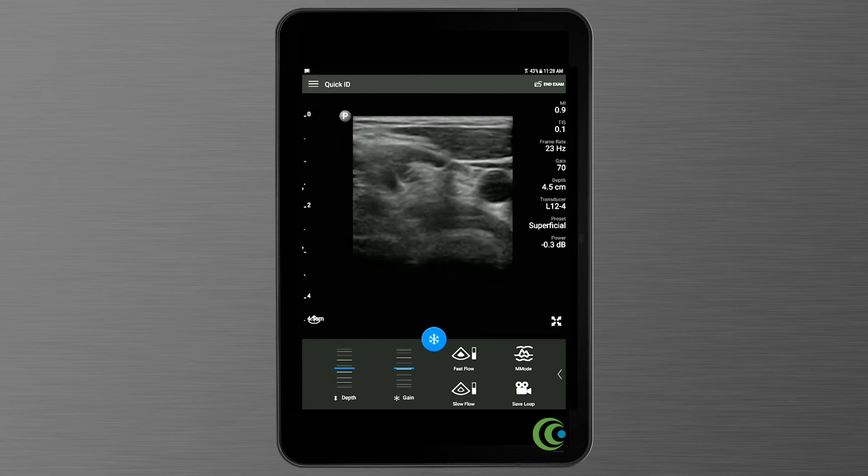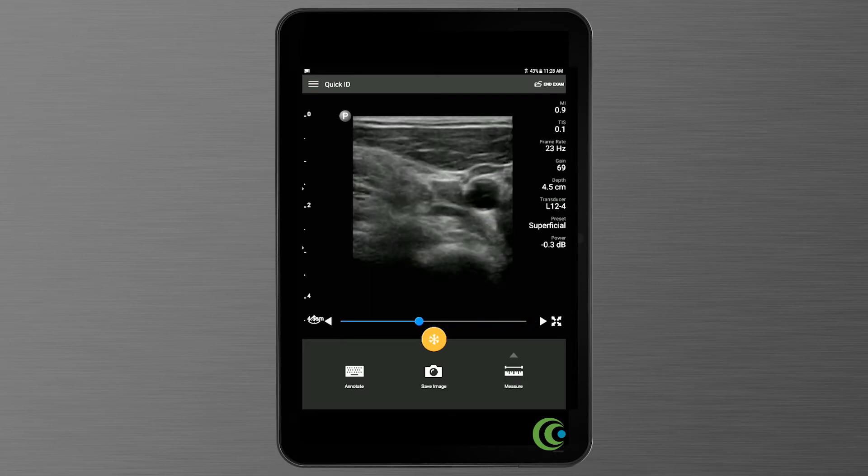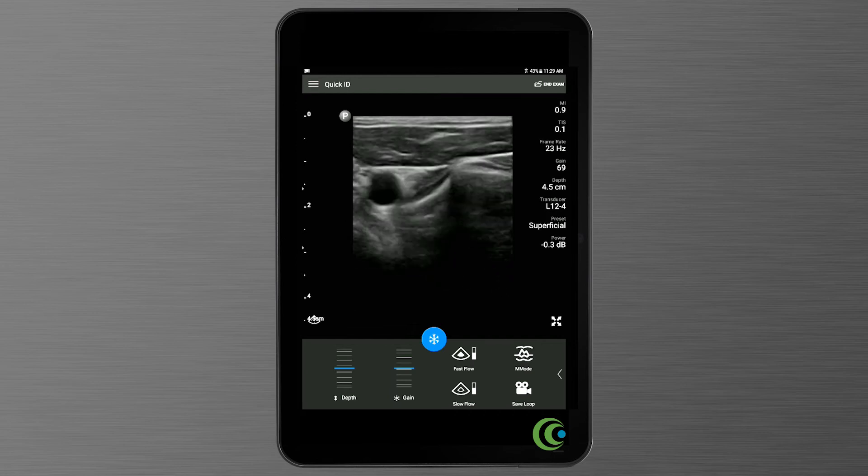If you would like to save a still image, push the snowflake and you can scroll back using the Cineloop button to the perfect shot, and then hit save image. It'll tell you when it's saved. Hitting the snowflake again brings you back to live.